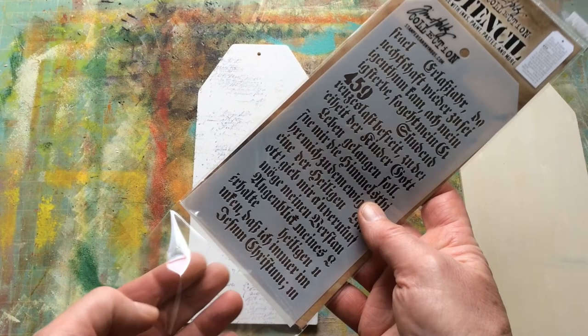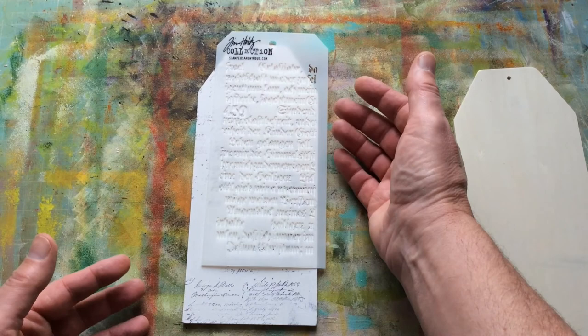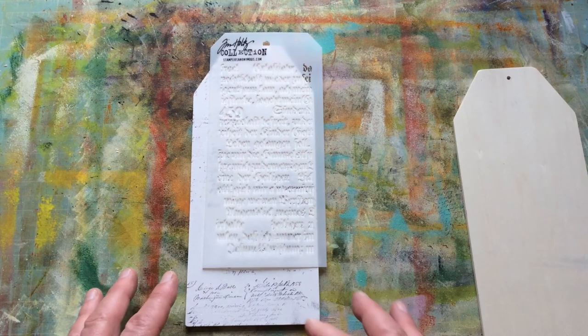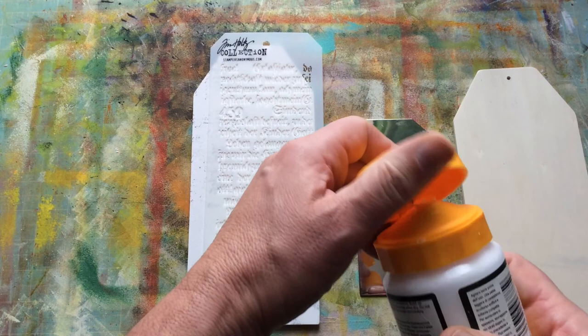I'm just going to pull this out. It fits on the whole tag but I'm not going to do the whole tag — just certain areas for balance. Probably some there, some there, some there, so it balances for me. I'm using some modelling paste, putting it on a metal palette so I can clean up as I go. I'll pick up a little bit on my palette knife — you could use a store card or old credit card, you don't have to use a palette knife.